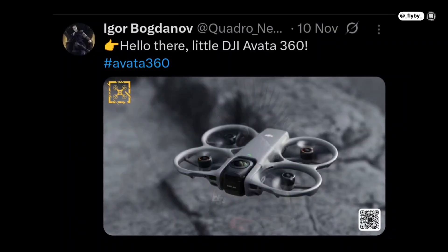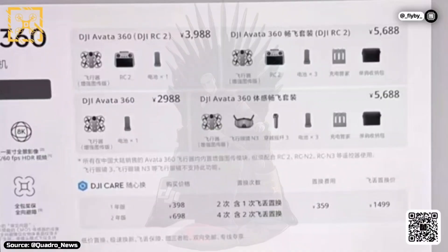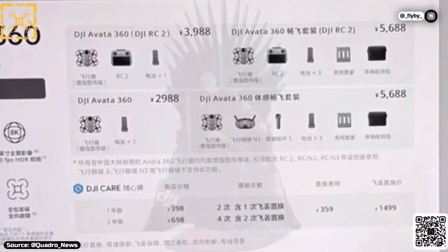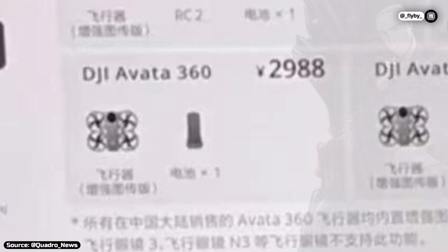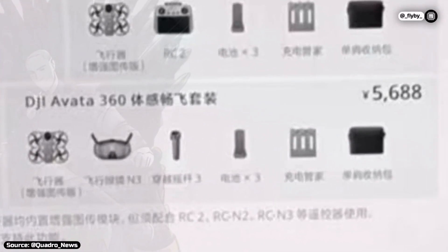We already had our first look at it a few months ago, but Quadro News has just leaked the price of all combos on X, along with the first details about the camera. The drone will come in four bundles: a drone-only version, two combos with the RC-2 controller (one with three batteries and one with a single battery), and an FPV kit with DJI Goggles N3 and the Motion Controller 3.